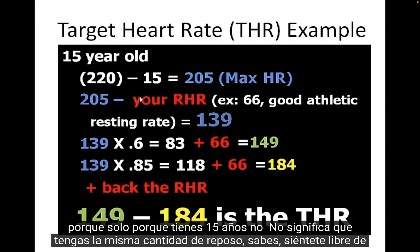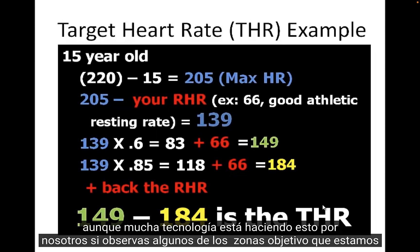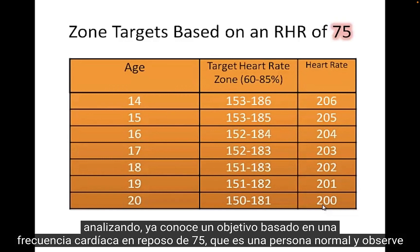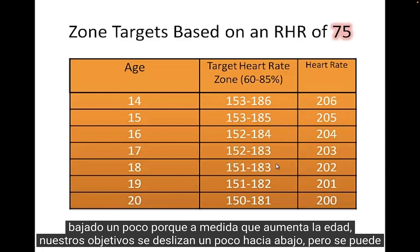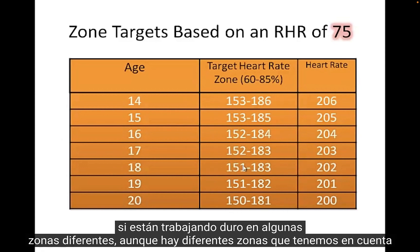Looking at some target zone charts based on a resting heart rate of 75, which is normal, you can see the different ages. For a 15-year-old, a target of 60 to 85% would be 154 to 185, with a max of 205. For an 18-year-old, targets slide down a little because as age increases the numbers decrease. But for most high school age students, the range is approximately 150 to 185 when working hard.